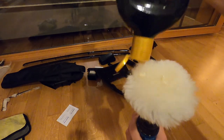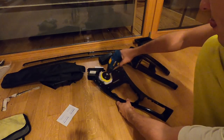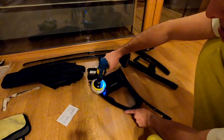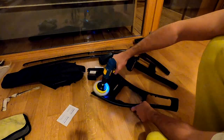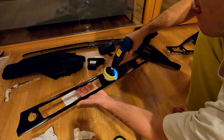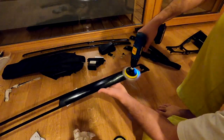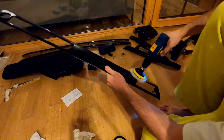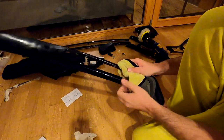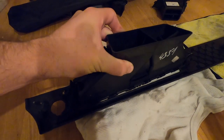On some spots I didn't only polish — first I wet sanded with some 3000 grit sanding sponge, and then polished with my drill. After polishing I put everything back together.